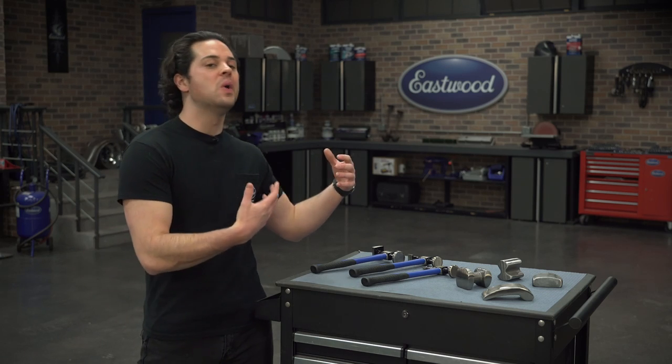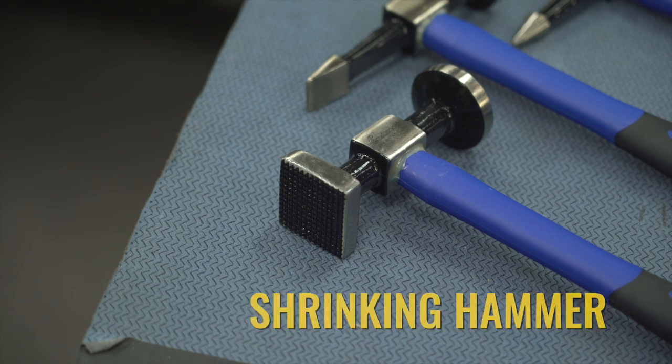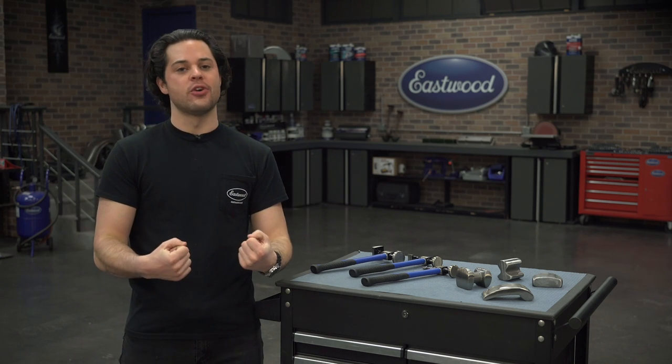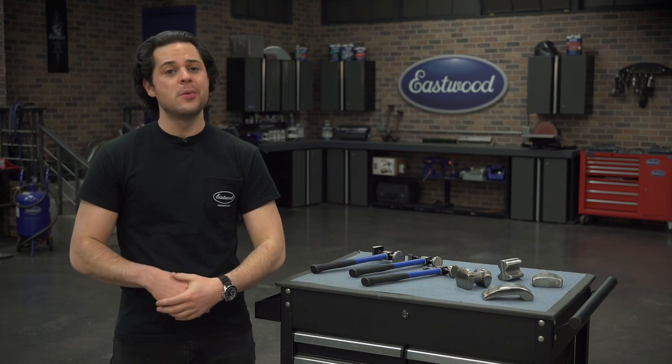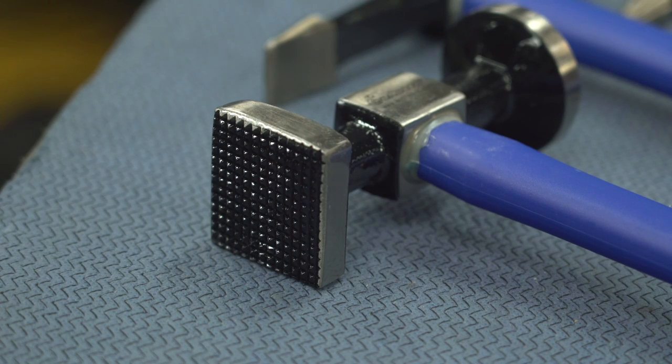Moving on to our hammers now. This hammer over here is going to be your shrinking hammer. It has a square waffle face to it. Those little points on the face grab the metal and pull it together as you're striking, which is very important as almost every other hammer out there will stretch metal. Also, the square face of this hammer is great for working into a square corner. The round hammers can't reach deep into a corner like the shrinking hammer can.